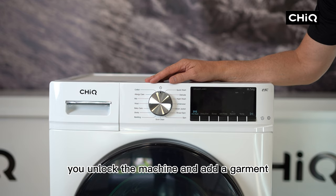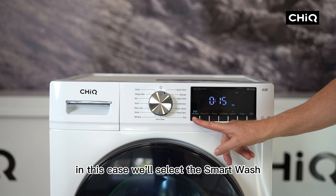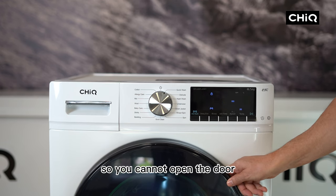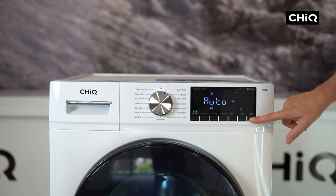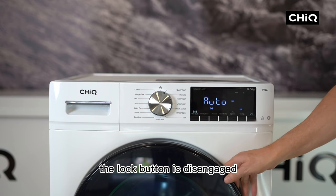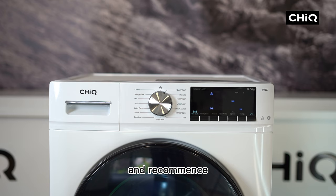I want to quickly explain how you unlock the machine and add a garment. Turn the machine on — in this case we'll select smart wash — press start and you'll see the lock signal automatically comes on so you cannot open the door. However, if you want to pause the wash cycle to add a garment, you hold the start button down for three seconds, the lock is disengaged, you can add a garment and recommence.